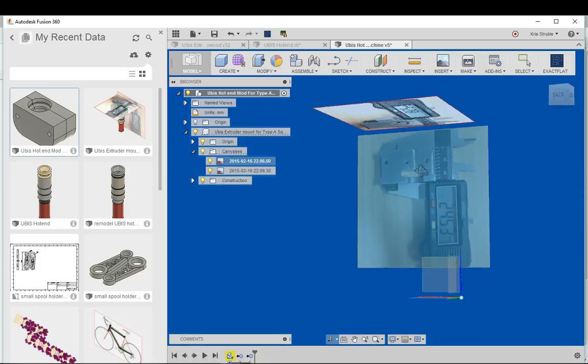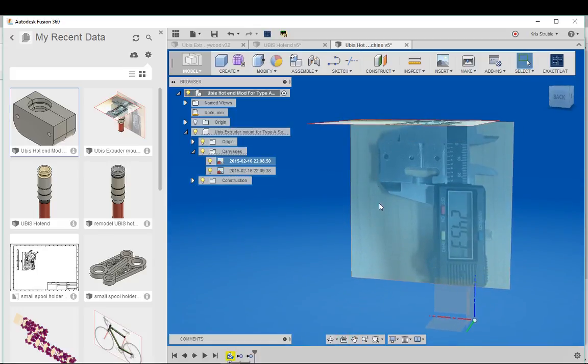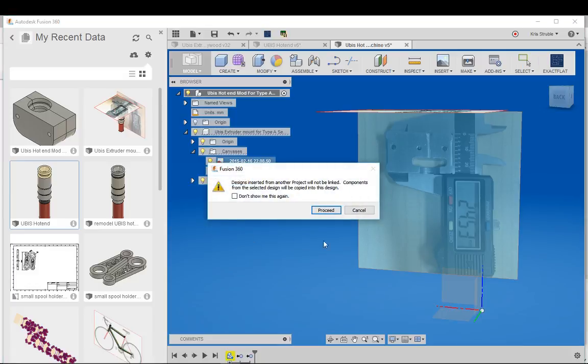Since the images are the right real-world size, this is actually going to help us quite a bit — we can just quickly model this design. The next thing we need to do is bring in the model we're going to build our design around. I'm going to use the UBIS hot end I created. Over in your data panel you have all your projects, so I'll right-click on it and select 'Insert into Current Design,' which brings the model in.